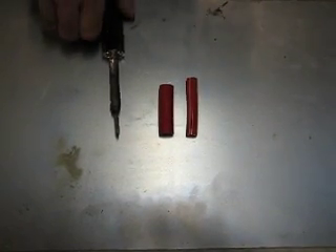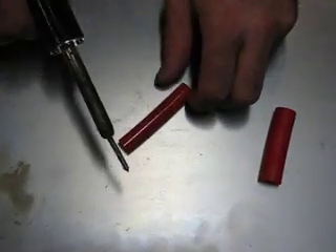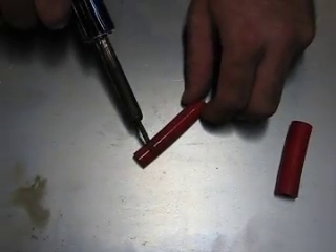For this temperature test, I have a soldering iron. So we're going to take the competitor's hose, put the soldering iron on it for about 5 seconds and see what happens.